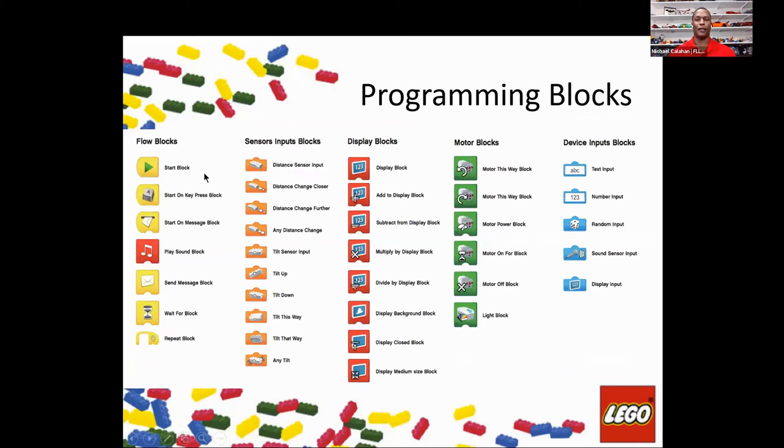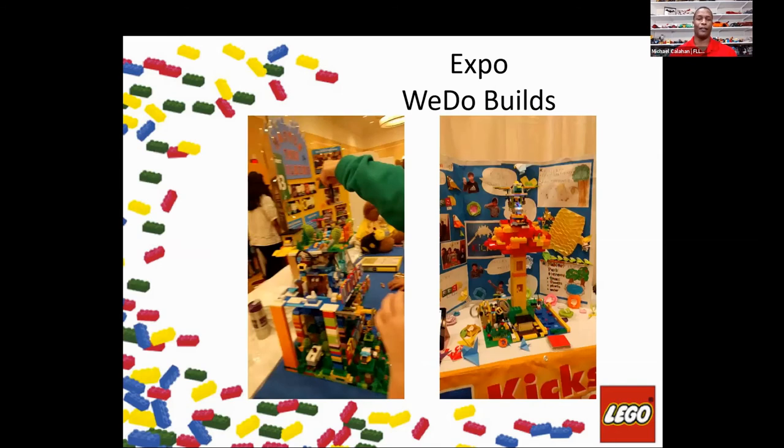Here are the coding blocks available for the WeDo 2.0. You can arrange these in any pattern as long as they're connected correctly — motor connections, speed, wait states, sound inputs, display inputs for background effects, and number inputs. Please don't stop at basic coding — add on additional coding. A lot of students like to build with LEGO elements, but give them equal opportunity to build with the coding as well. That is equally as important for expanding their knowledge.